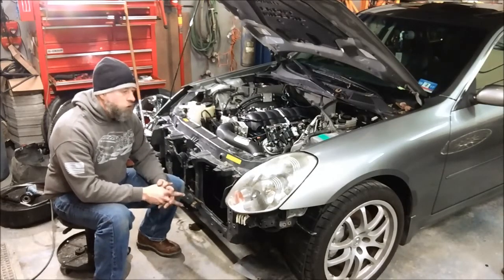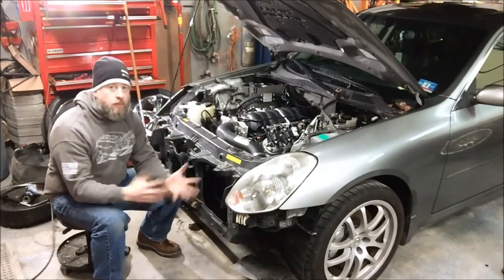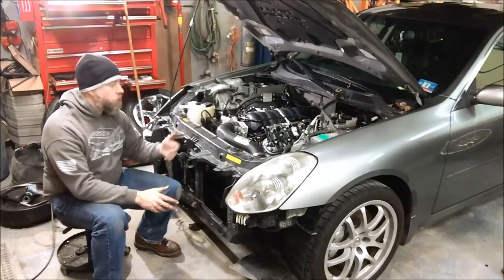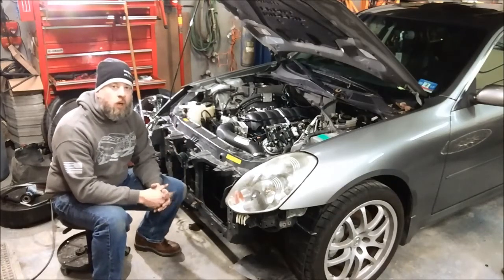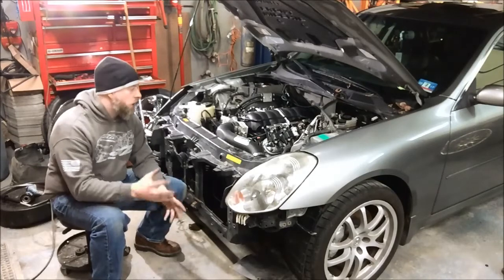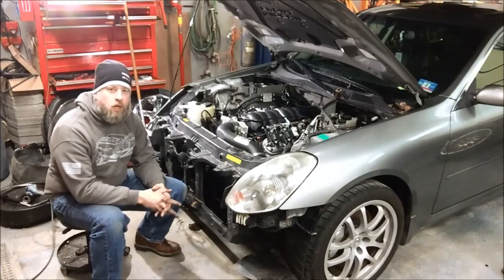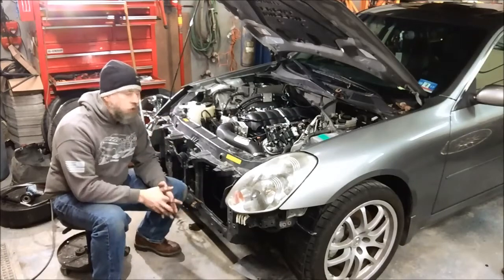If you happen to get a junkyard motor for your swap that didn't come with any accessories, or maybe it was a truck motor that came with truck accessories which wouldn't work particularly well in one of these swaps anyway, you can buy our accessory drive package and keep all the accessories you currently have on your car — ones you know work just as they are — and simply transfer them right over to your LS engine.